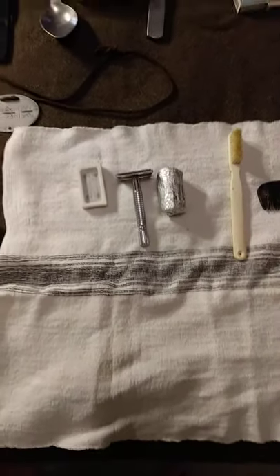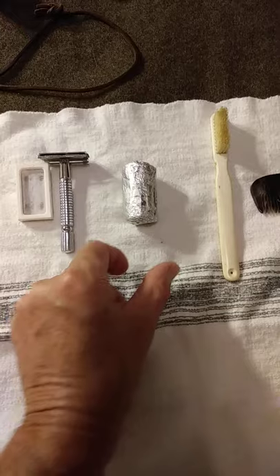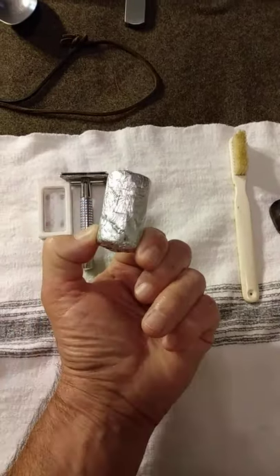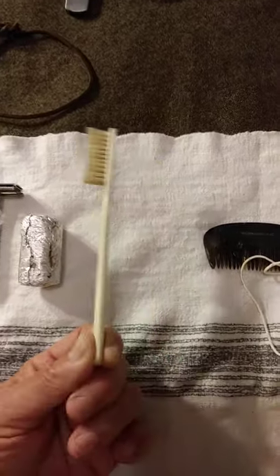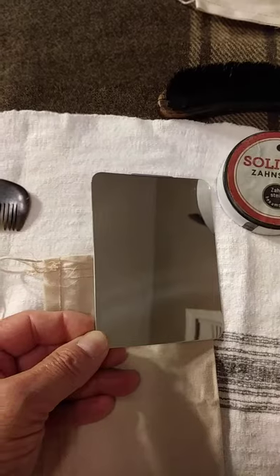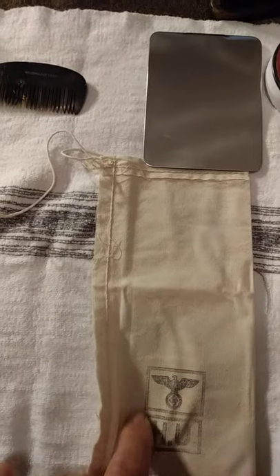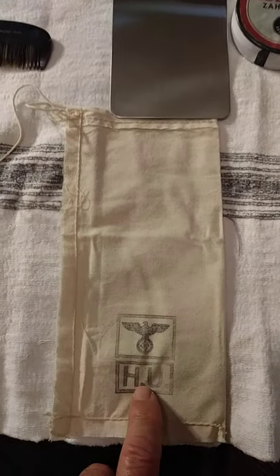For hygiene items, I try to use a period correct razor — this is a double-sided razor, here are the blades. One of the reenactor ladies who is a custom soap maker made me shaving soap so I don't have to pull out something that's not period correct. Here's a period correct toothbrush and a period correct comb. If there's no mirror available, I bring this French mirror I got online. It's post-war, and to keep it from getting scratched up I put it in a cheap cotton drawstring bag, which you can also find online and stamp.